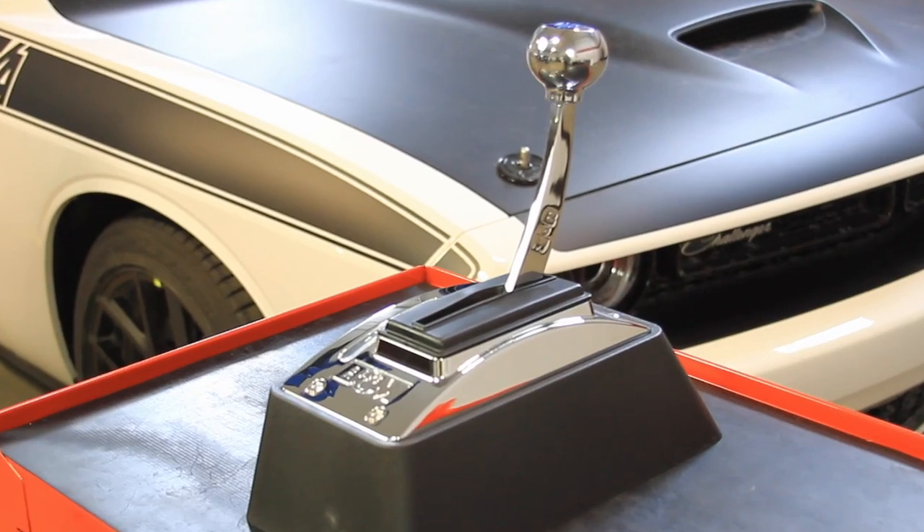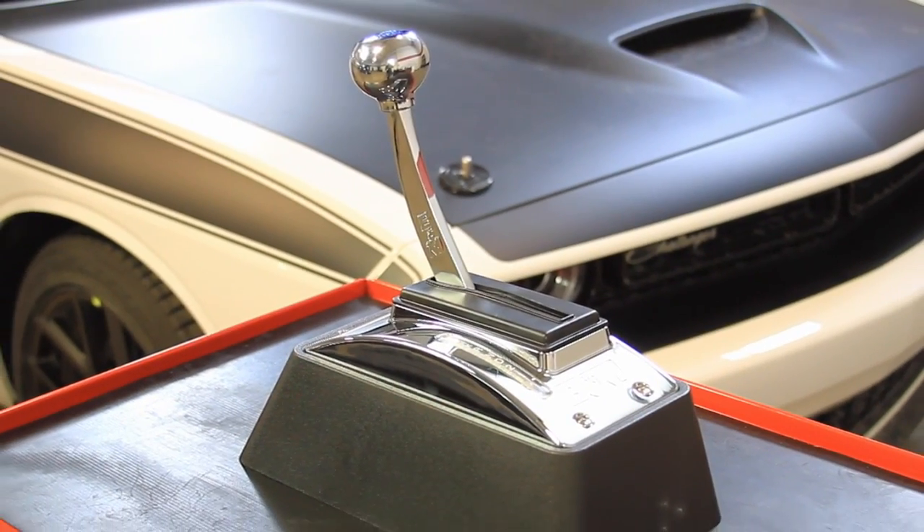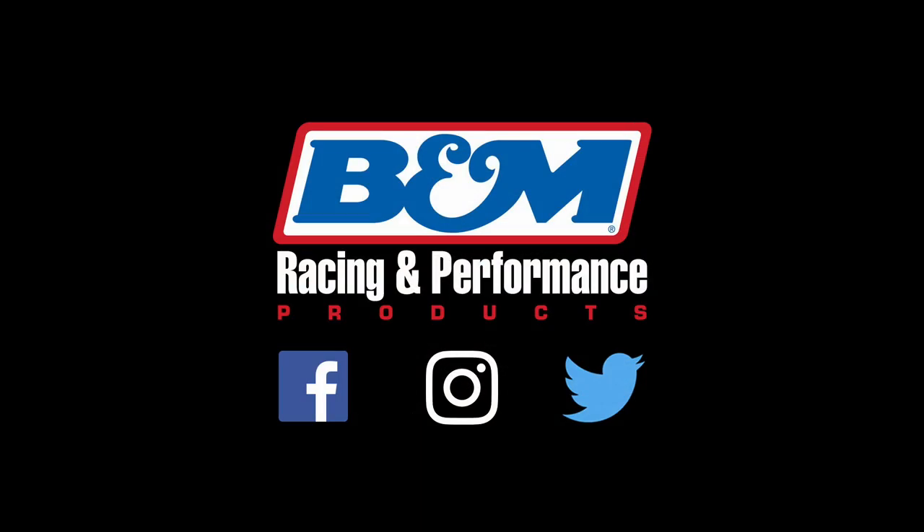I hope you enjoyed the little how-to video on the Quicksilver Series shifters, and be sure to follow B&M Racing on Facebook, Instagram, and Twitter.